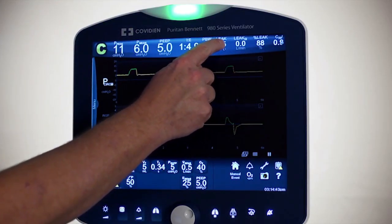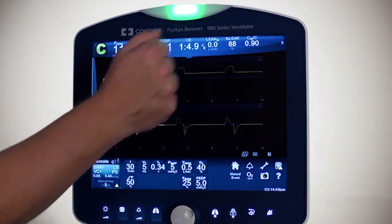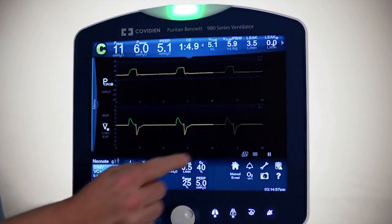The ProxFlow will also display other pieces of information such as percent leak — right now we have an 87% leak — and you also have the C20/C that we talked about in the neonatal portion. Now I want to go in and show you some of the settings.